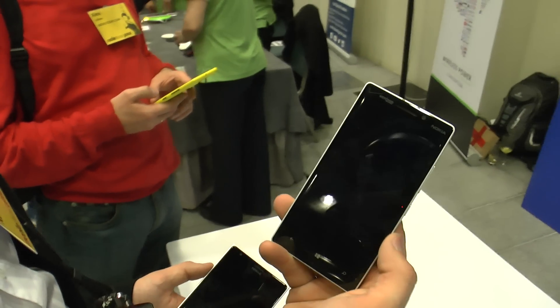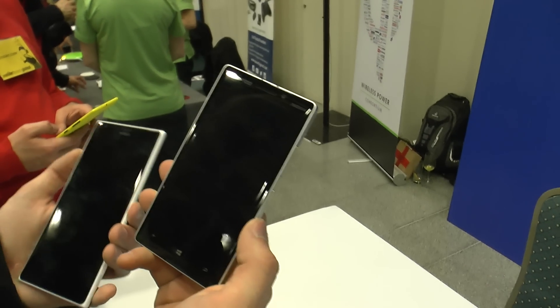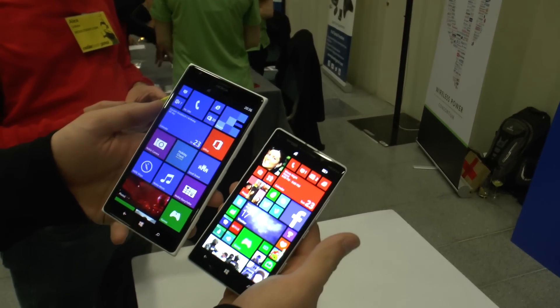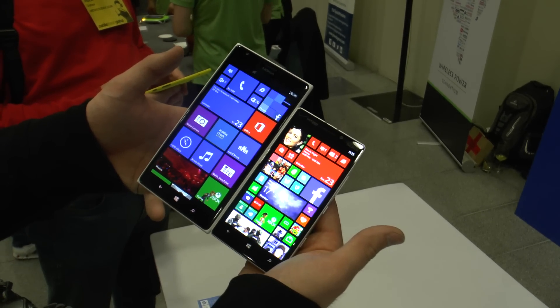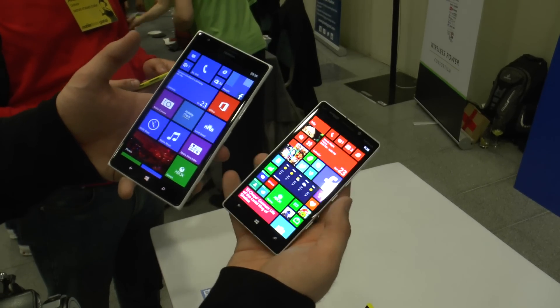Welcome to Level TV with the brand new Nokia Lumia Icon, which was announced in the US a few days ago. This is a 5-inch Full HD device with a Snapdragon 800, so it's exactly the same hardware as you would find in the Nokia Lumia 1520, but the Icon has just a smaller screen and a brand new design — even a design language that we haven't seen until now by Nokia.